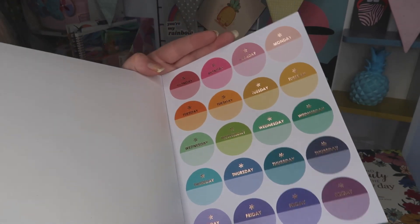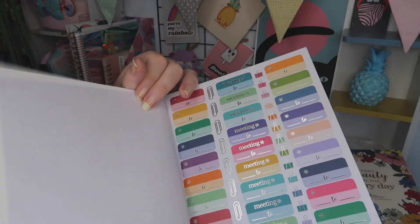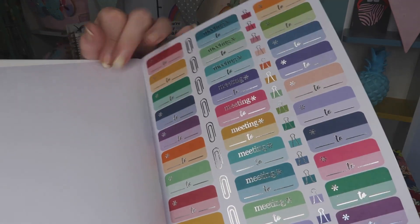This is especially good for my homeschooling at the moment, so it will definitely help me to be a little bit more organized with that.